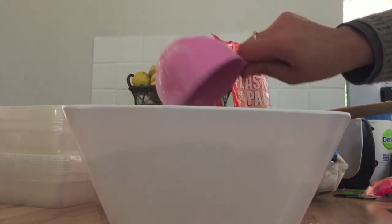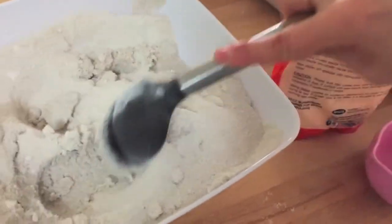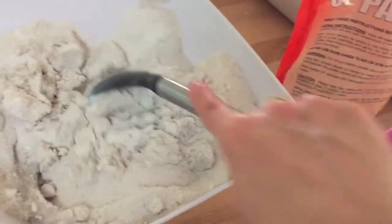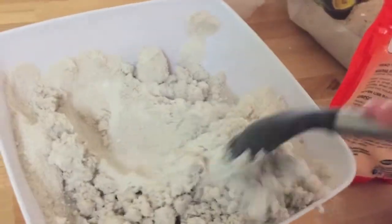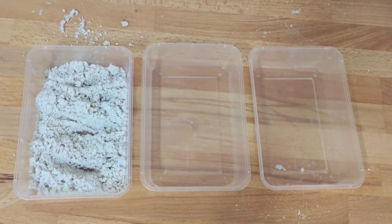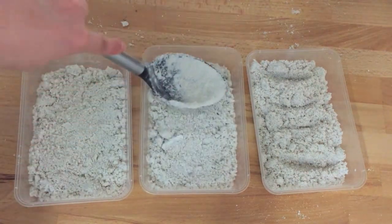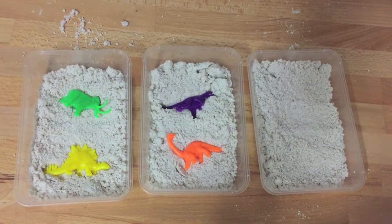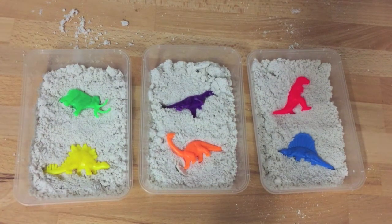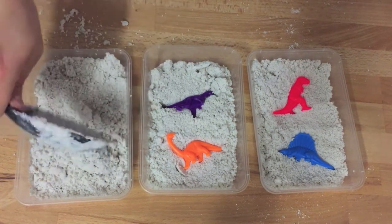I did find the more water you added, the more difficult it is to break the sand up. So depending on how hard you want this to be, you may want to add a little less or a little more water than I did. Once you've given it a good stir, you're going to want to start building your fossil dig. Make sure you pat down the sand quite firmly because you do want the sand to be quite compact when it dries.